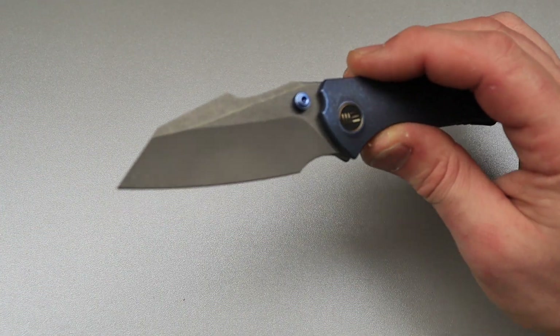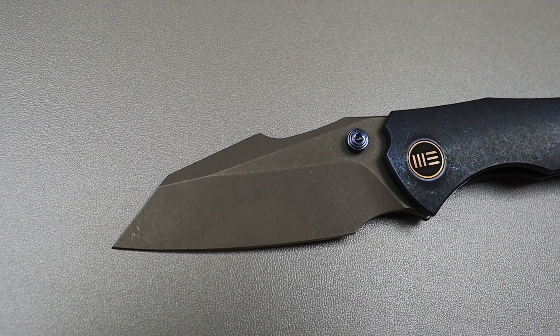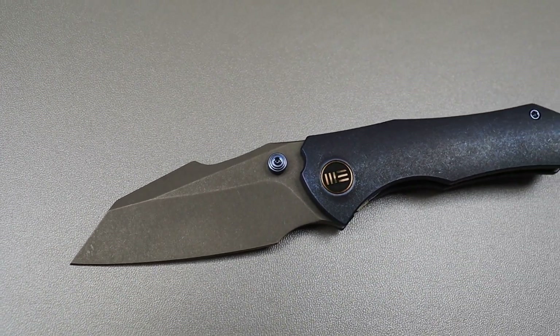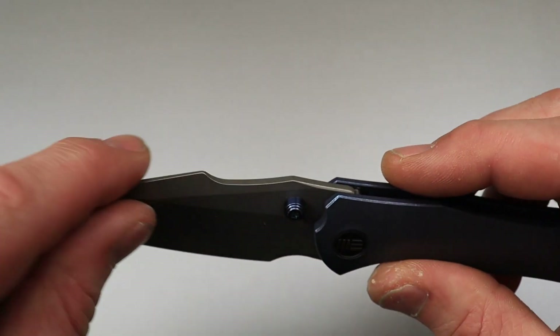This one's a little bit weird — what is this one? This would be a harpoon sheep's foot. A hollow ground harpoon sheep's foot to be exact.